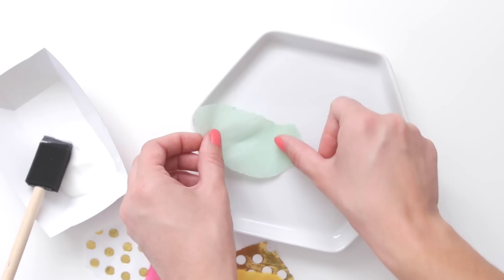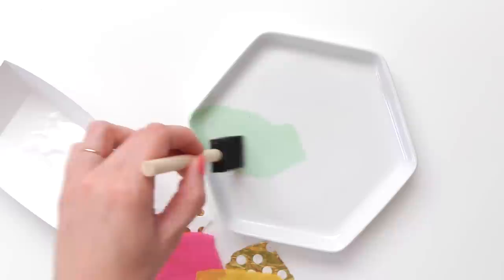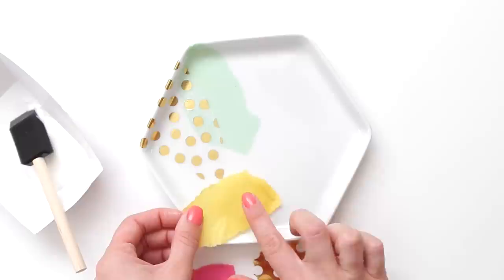Then apply a thin coat of adhesive with a foam brush. Carefully place one tissue paper piece on top and use your fingers to smooth out any bubbles. Apply another coat of Mod Podge directly on top of the tissue paper, then paint another small section and continue layering the tissue paper, painting a coat of Mod Podge on top each time.